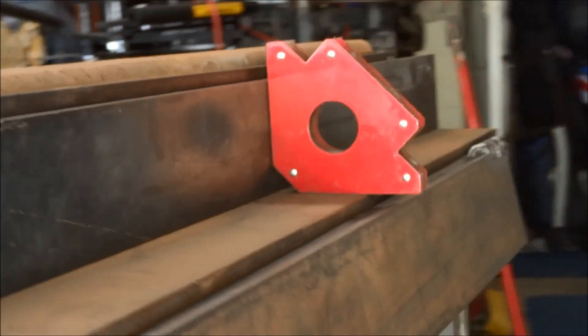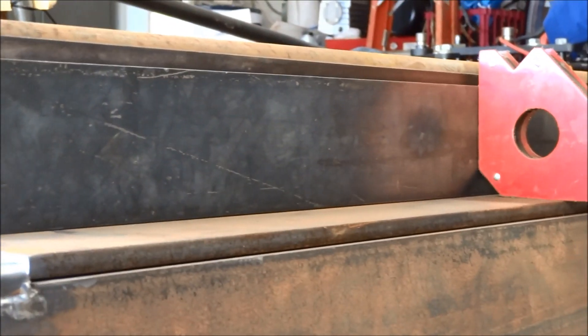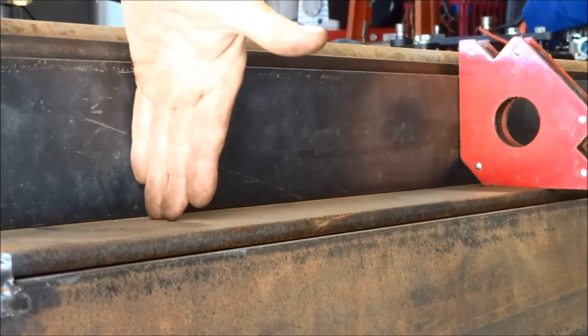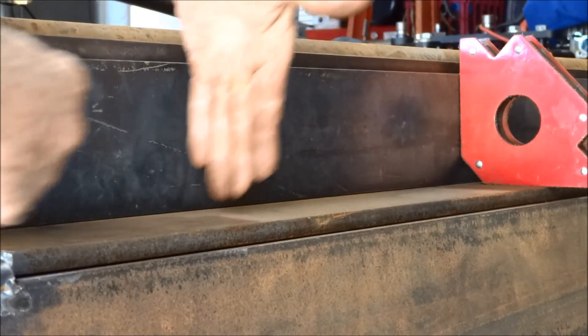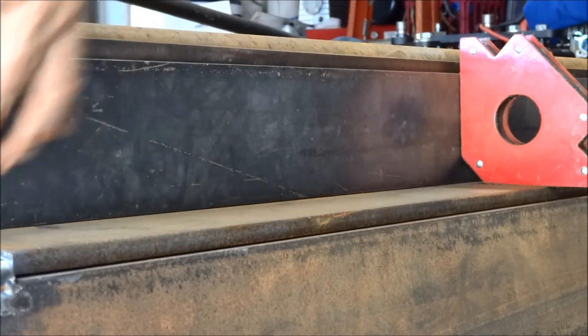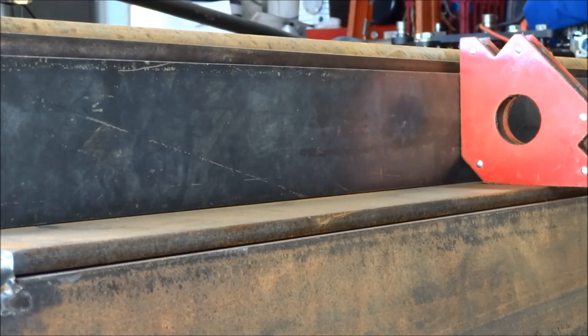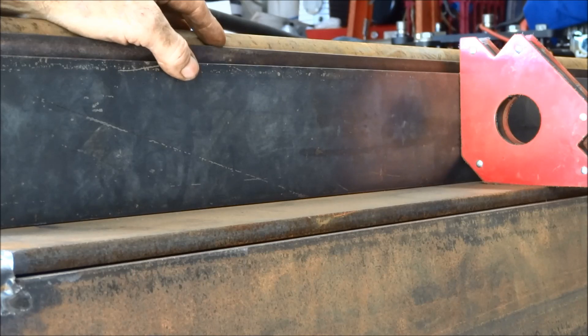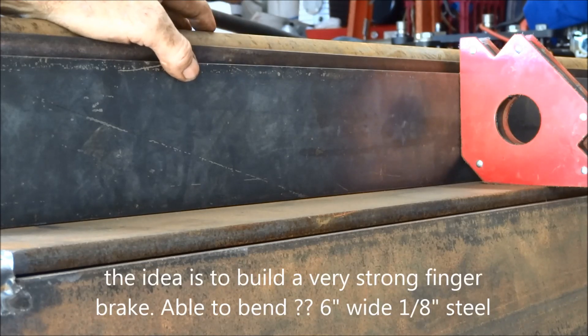I'm going to make the whole length as one piece, and then take a chop saw and cut them into sections — one inch, two inch, four inch — so that I've got fingers for the brake. I've never seen this done before. This is all just ideas on a piece of paper right now.